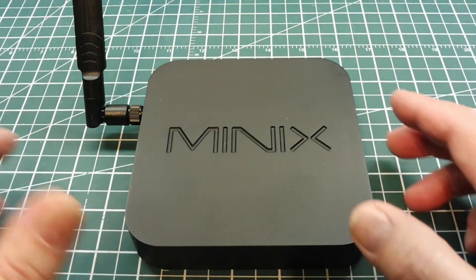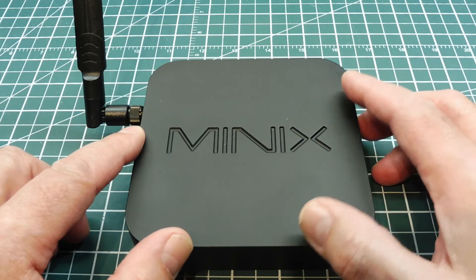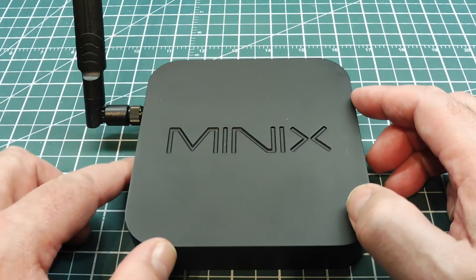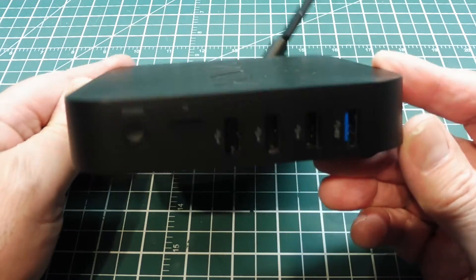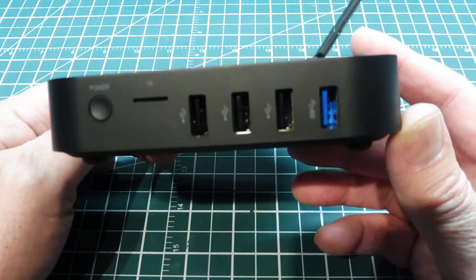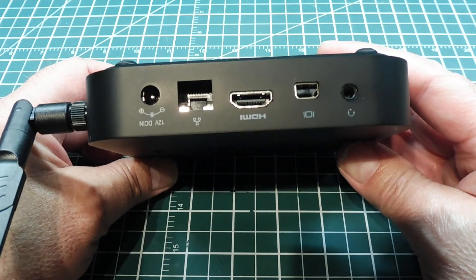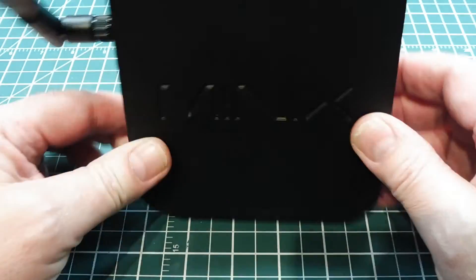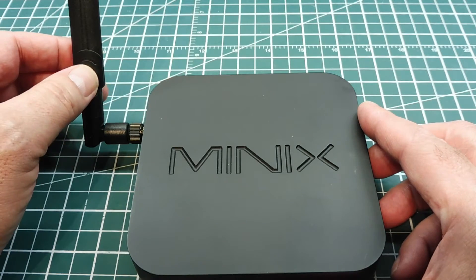It's fanless, has a solid-state hard drive, so there are no moving parts and it's very quiet. It only consumes about 3 watts when running normally and it can run on DC. It has four USB ports on the side, an HDMI port for display, a gigabit Ethernet port, a power connector, and an antenna for Bluetooth and Wi-Fi which is dual band.